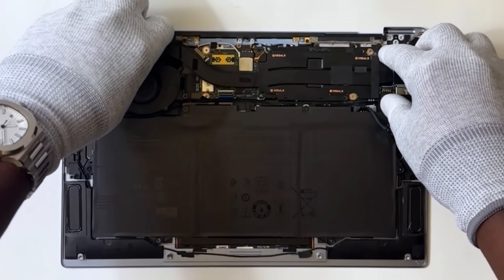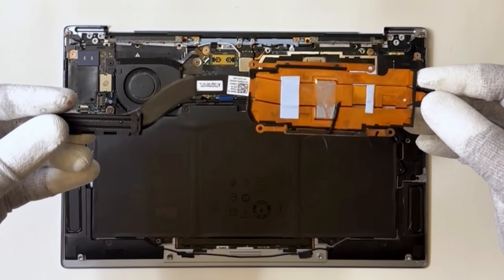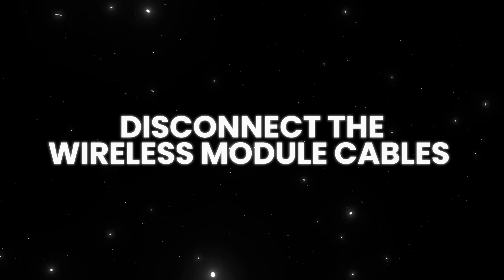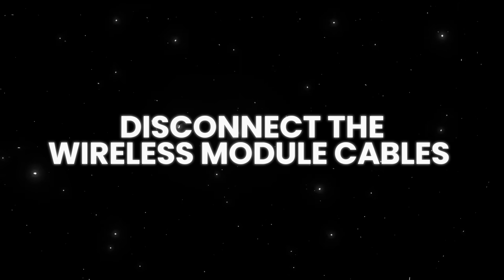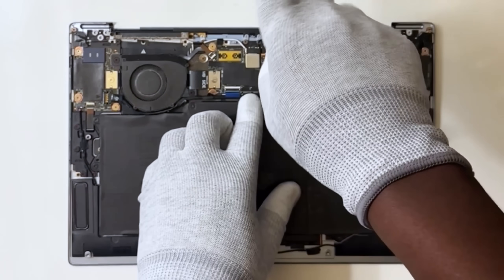Now lift the heat sink off the system board. Disconnect the wireless module cables. Remove the single screw that secures the wireless module bracket to the motherboard.